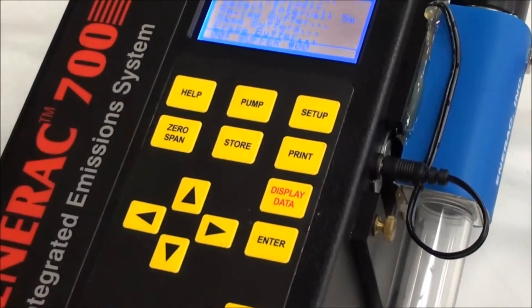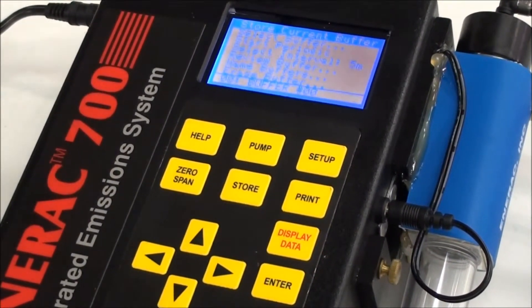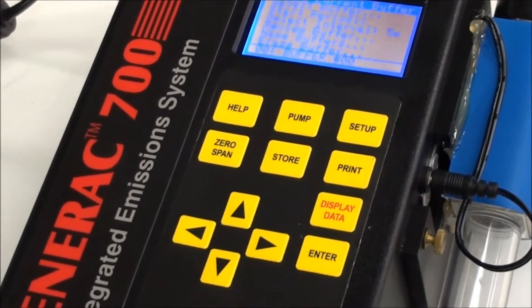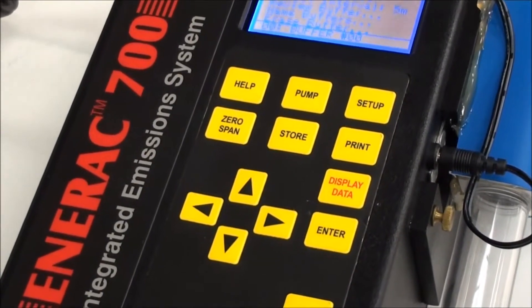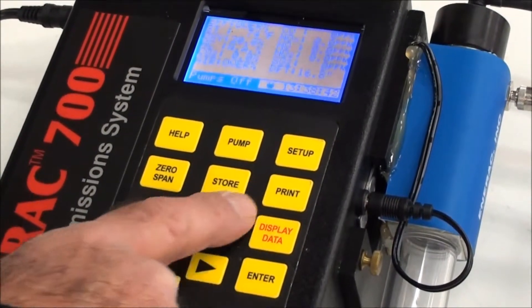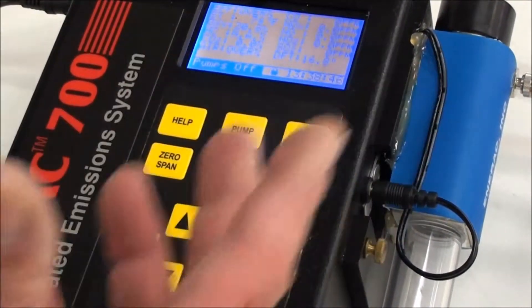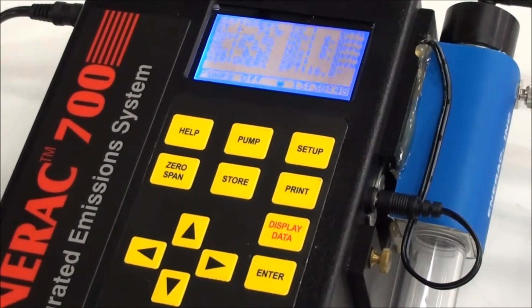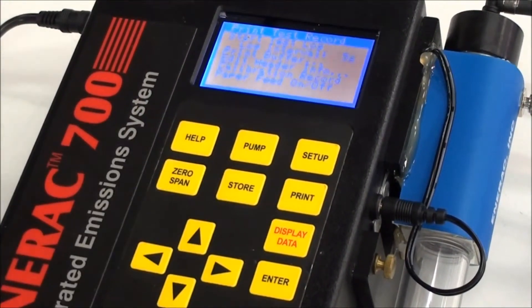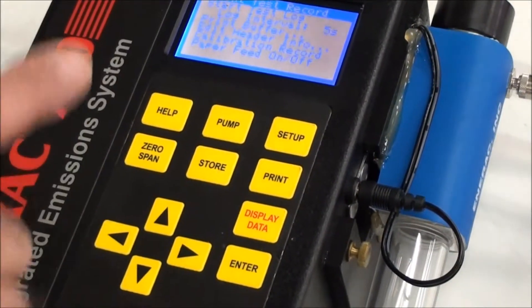Storing follows simple instructions explained in detail in the manual. Or you can get a printout — this will be a real-time printout as opposed to a printout of a previously stored set of data. Press the print button and you have several options, including doing the actual print.